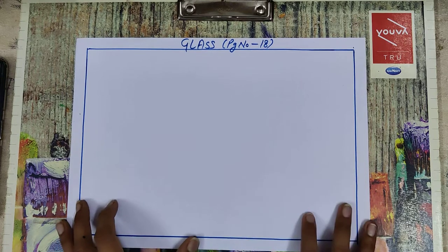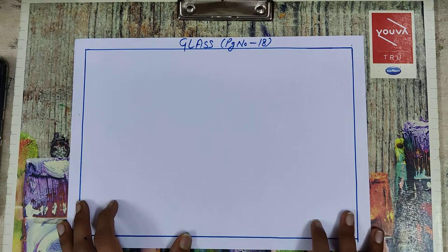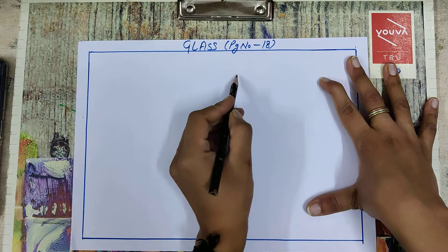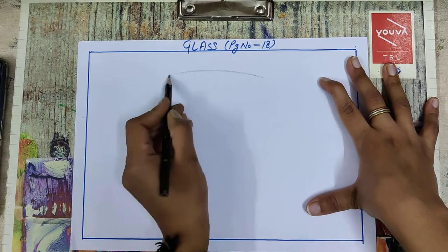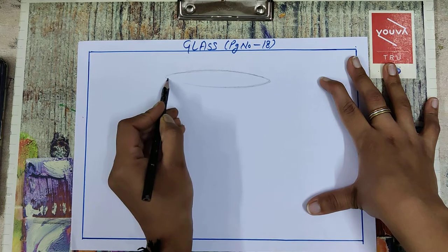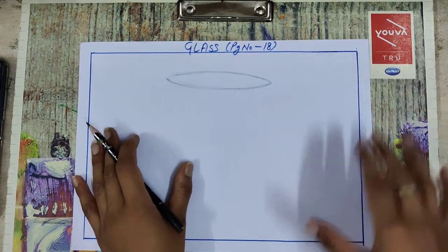Okay students, today your drawing topic is glass. I'm going to teach you how to draw a glass with a basic structure. So take your pencil and draw an oval like this.